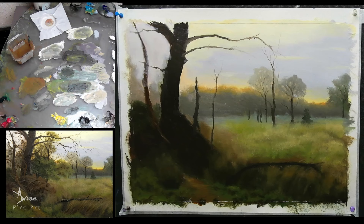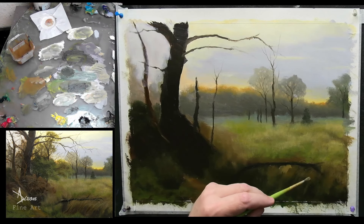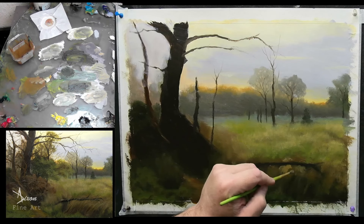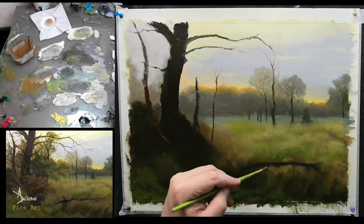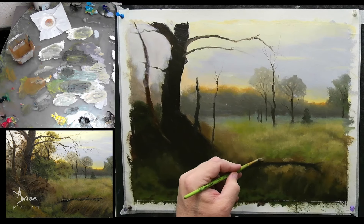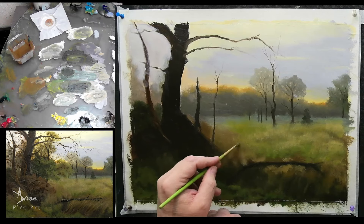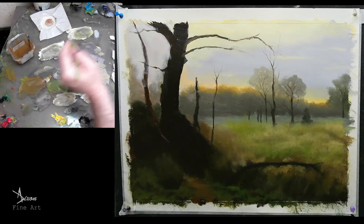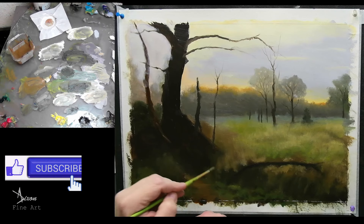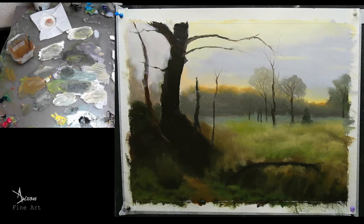Now I'm just going to mess around with the edge of this. Little bits at a time, folks, little bits at a time — one day. That's enough of that.